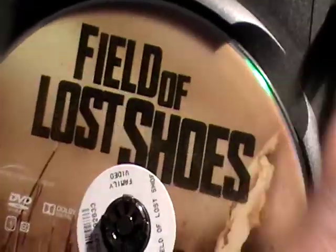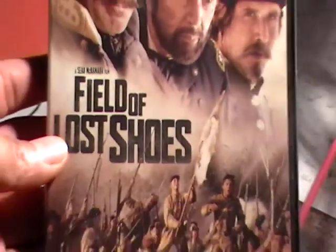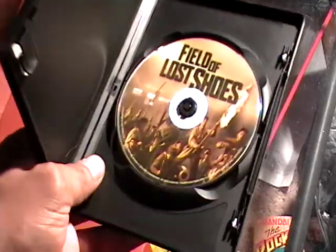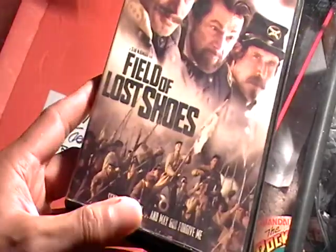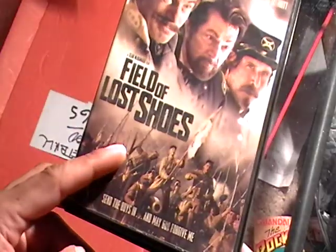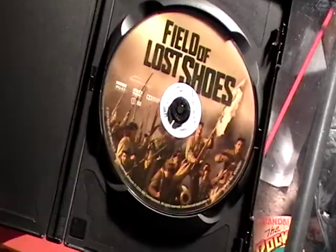This movie came out in 2014 and it is 96 minutes long, so it's not that long. And this is what the actual DVD looks like. The DVD pretty much looks like the front cover — they're pretty much the same almost.